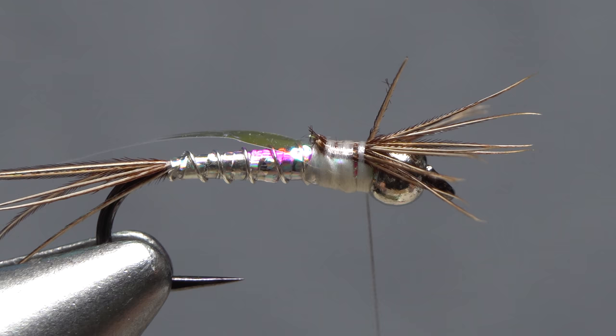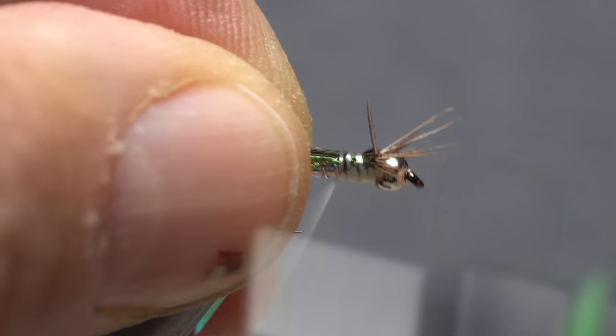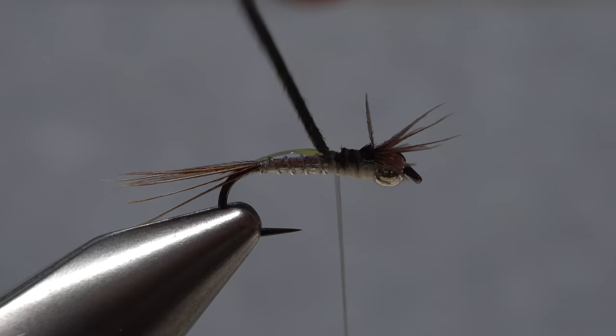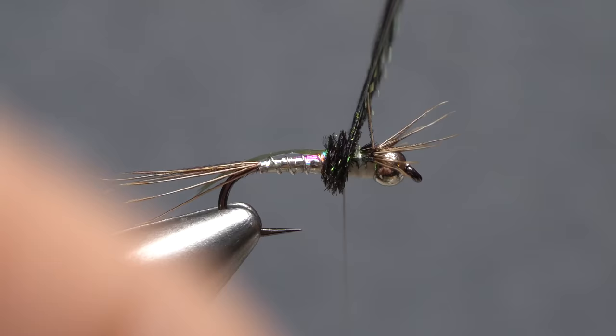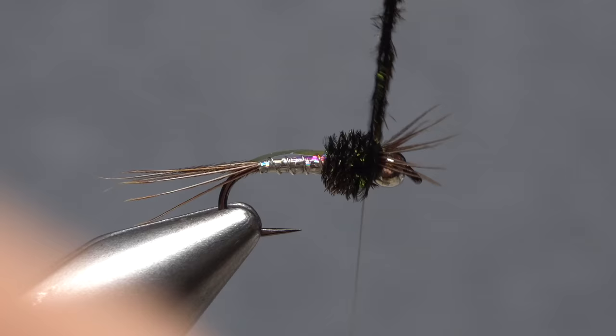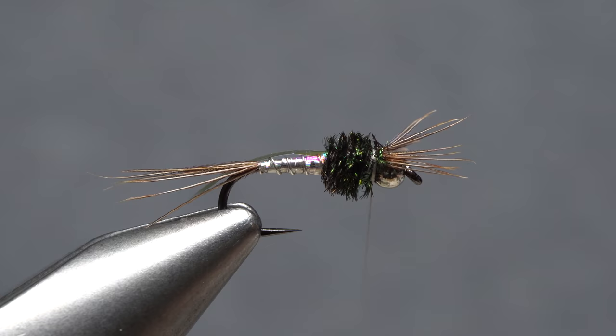Two peacock herls are used to form the thorax of the fly. Snip about an inch of their brittle tips off square. Place the snipped ends against the near side of the hook and take thread wraps to secure them rearward to the back edge of the wing case. Leave your thread right there and start taking wraps with the herls, pushing up on the thread to help keep the herls sandwiched together. At the back edge of the bead, use your tying thread to firmly anchor the herls and snip the excess off close.